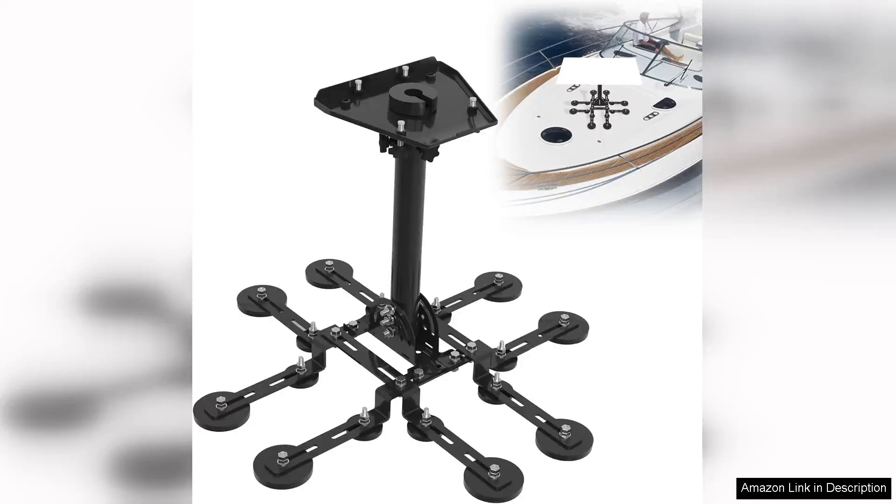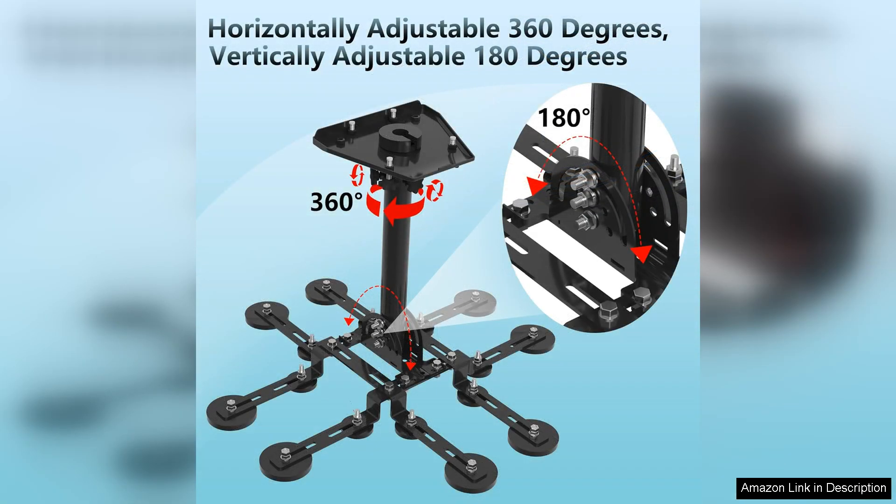The Starlink GEN 3 Heavy Duty Pivot Magnetic Roof Mount is an impressive accessory for anyone looking to maximize their Starlink satellite internet experience. With its robust design and easy installation, it stands out as a reliable option for securely mounting your Starlink dish, especially in challenging weather conditions.